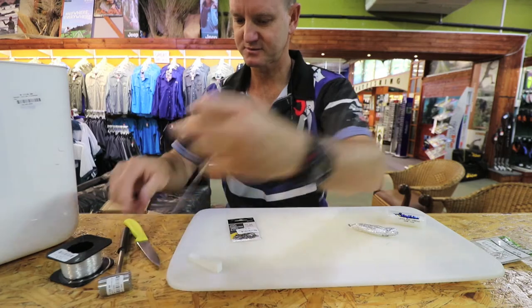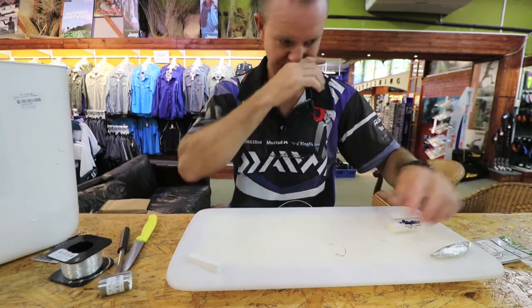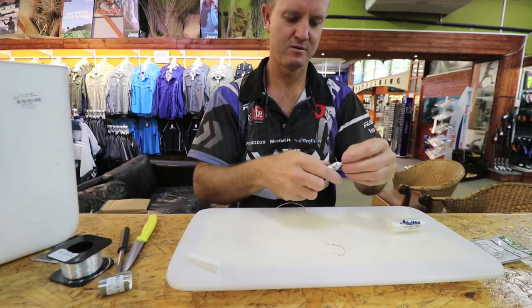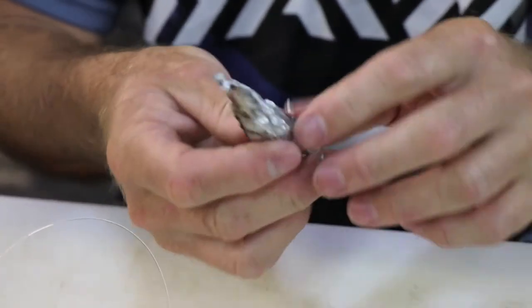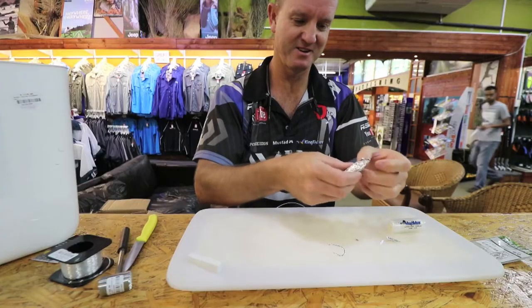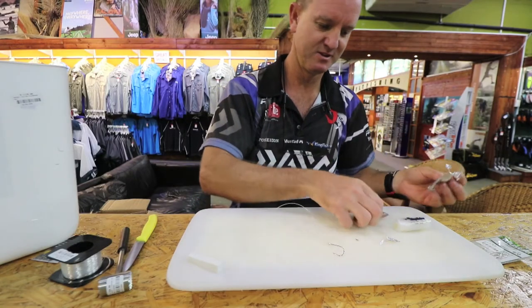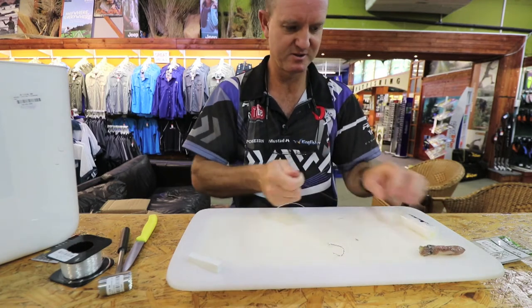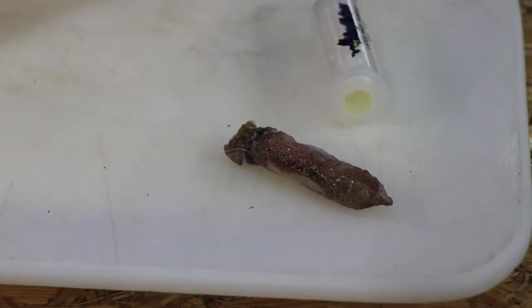This is a very old bait squid. They don't look as bad as this, believe me — this has been in and out of my bait box about six or seven times. So there's the bait squid: very small, very subtle little bait.